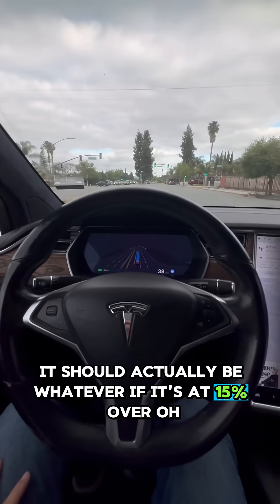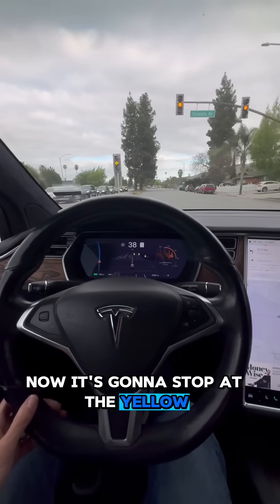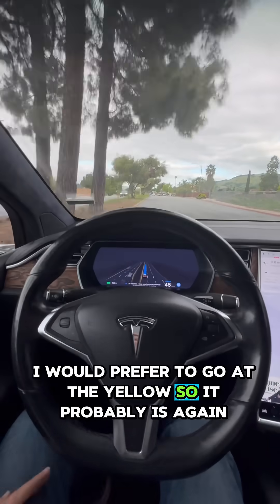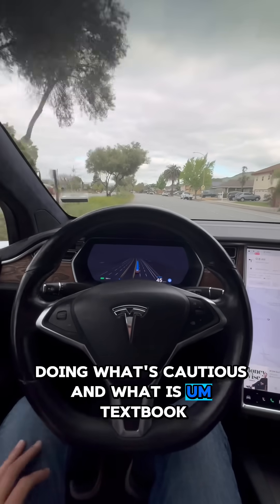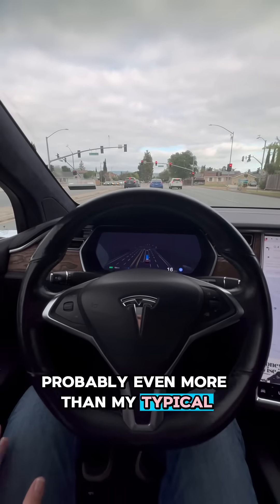It's going to stop at the yellow — I would prefer to go at the yellow. It's probably doing what's cautious and what is textbook, probably even more so than my typical driving.